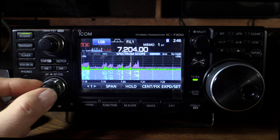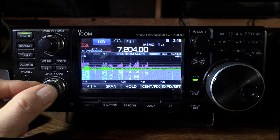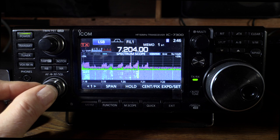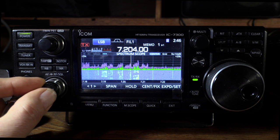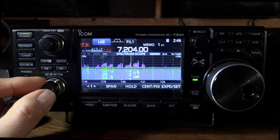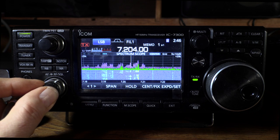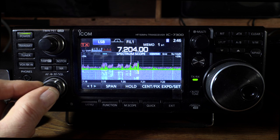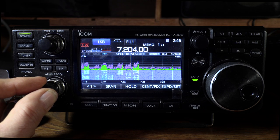There are two signals right next to each other, and the guy on the right has no IMD products, so neither radio needs to worry about splattering. The 7300 has no problem whatsoever. Maybe in a heavy-duty contest situation it's further down the Sherwood list, but it's a respectable receiver.